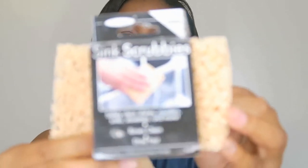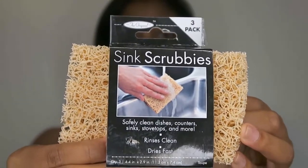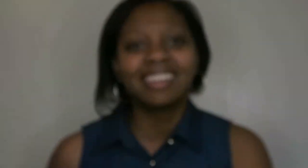The reason they're magic is because they don't scrape my pots and pans — so all of them still look good, but they clean them very well. I would recommend buying these. I got these from Bed Bath & Beyond with the gift card from my registry. I'm not sure if anybody else sells them. Again, they're called Sink Scrubbies, and they are magic. I love these things.